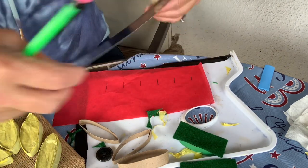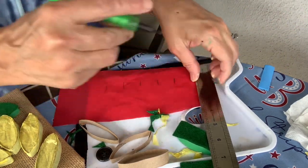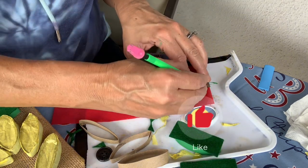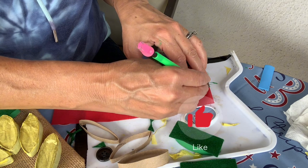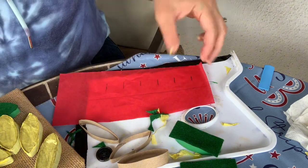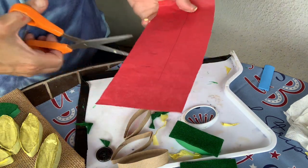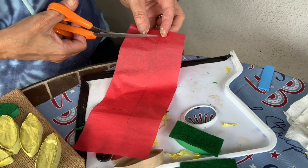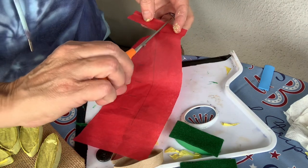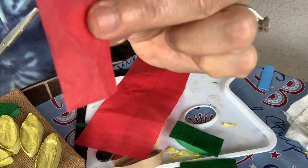Then you're going to measure up two inches and make a line across, so you'll have two inches tall by one inch wide for your tissue paper or felt. Then you're going to cut up and stop at the two-inch line, and you will end up with little rectangular-shaped pieces.